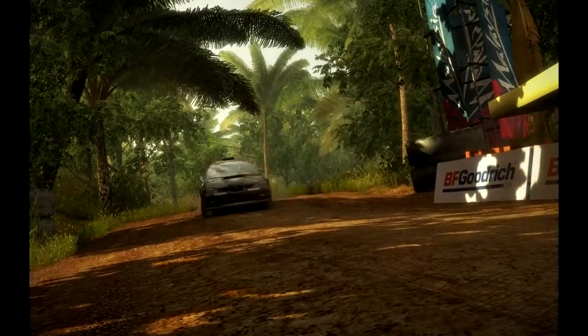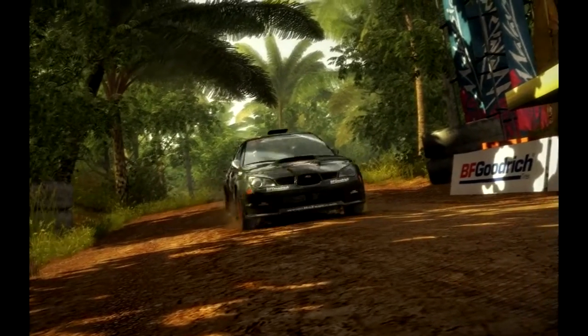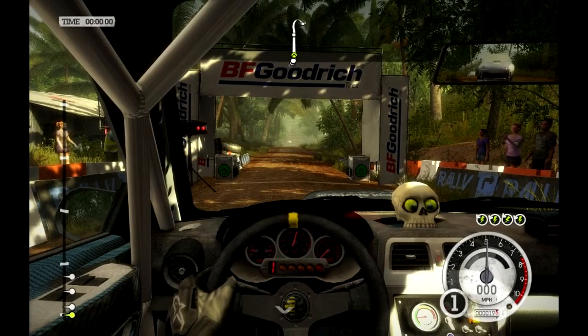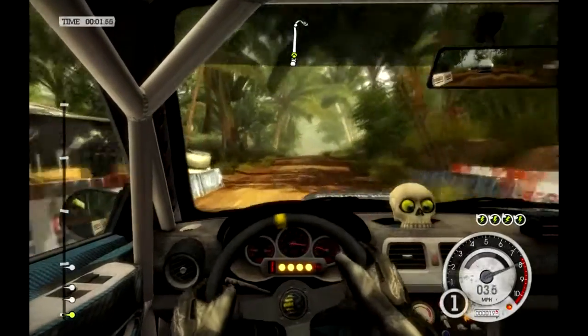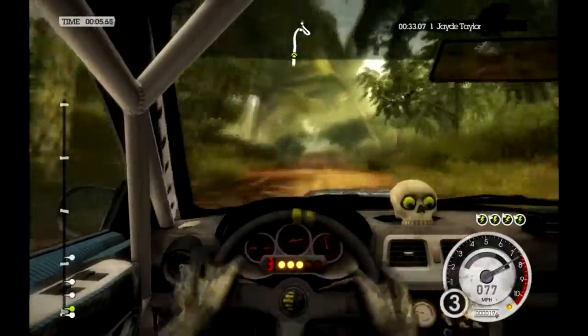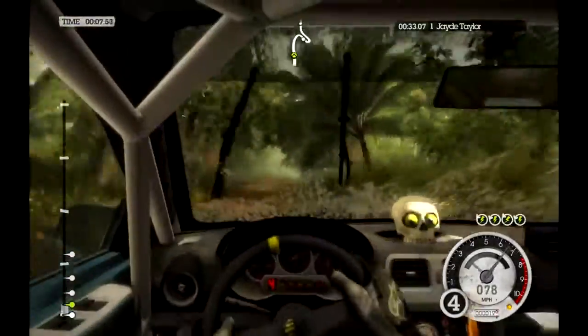This is going to be a cinch. Forty crest, dip. And crest, dip. And big crest.